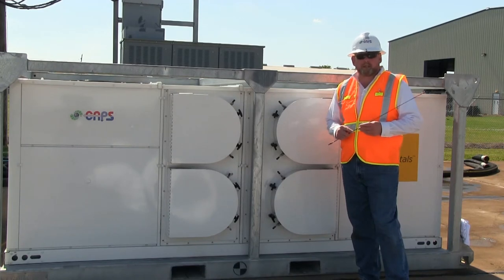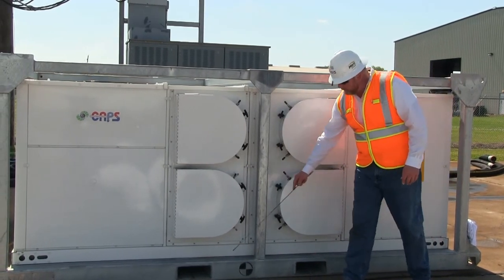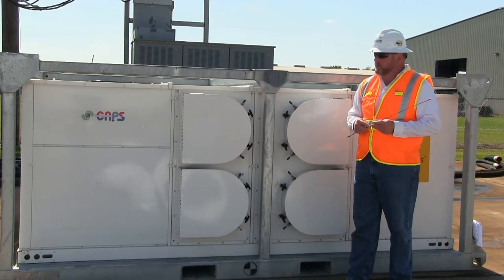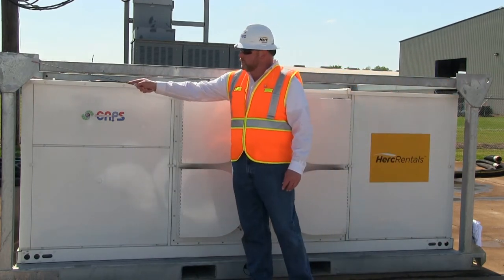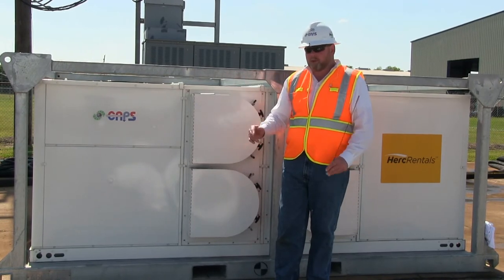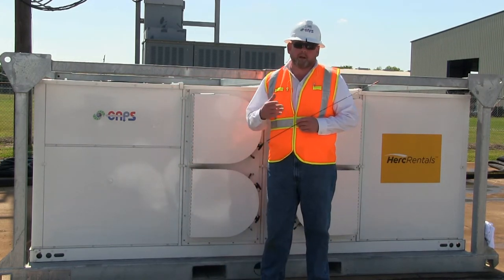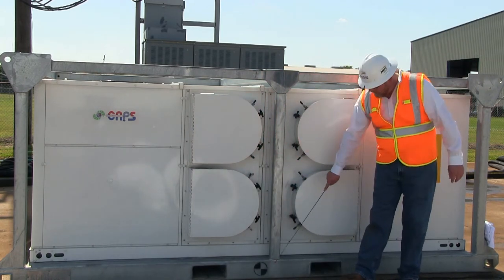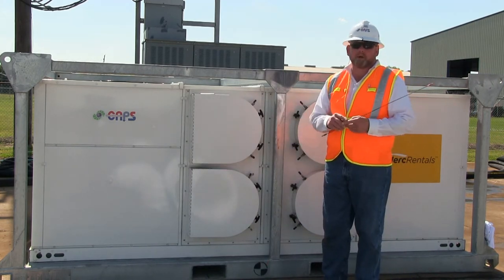The first step in setting up the 25-ton package unit is determining how it's going to be transported. We give you two options. The first is a set of integrated forklift pockets that run both directions, allowing various applications to truck the machine into tight quarters. The second is a certified lifting stacking cage with lifting pads at each of the four corners, which can be lifted to a single point using a crane. The weight tag is located on both sides — this unit weighs 4,600 pounds, so verify the fork truck or crane is capable of lifting that. The center of gravity is clearly marked on all four sides, allowing the rigger to put a tagline on and balance the load as it's set in place.